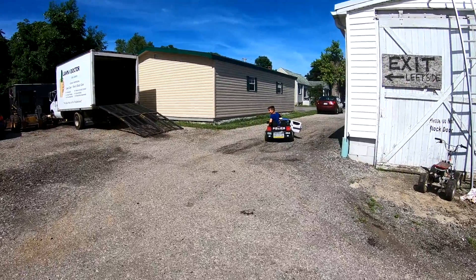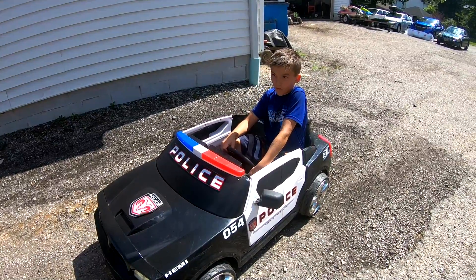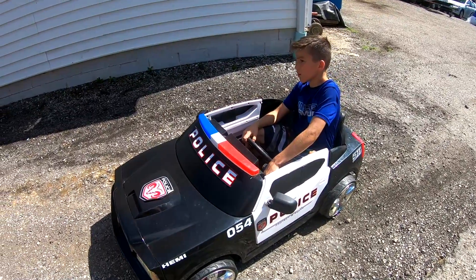It might be fast enough to go to the pool. Maybe we should show our viewers how we made it run on 24 volts instead of 12, in case anyone wants to do it to theirs.